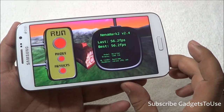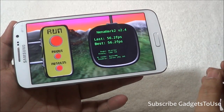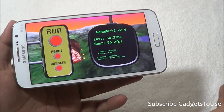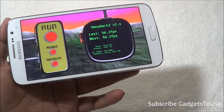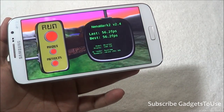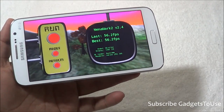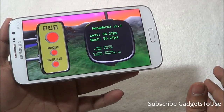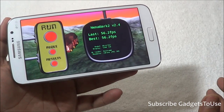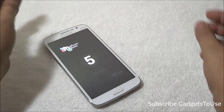On NenaMark, this device achieved one of the best scores in its price segment — 56.2 fps, which is a pretty good score. The device is capable of handling heavy graphic-intensive games like Modern Combat 4 and Frontline Commando D-Day without any issues. Heavy games like Nova 3 can also be played without any problem. For casual games like Temple Run Oz, it runs without issues, and the device supports five-point multi-touch.